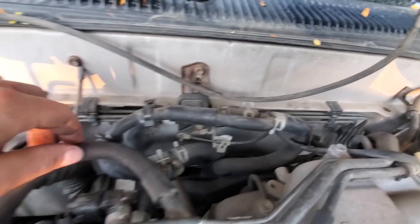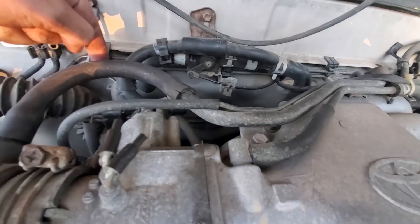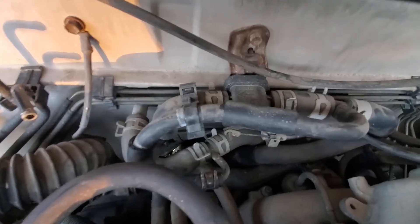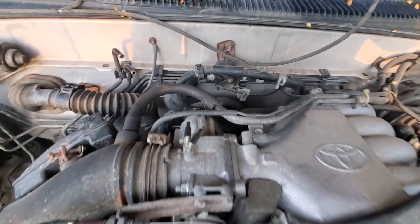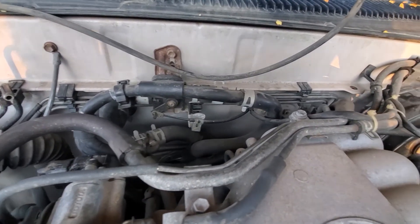Alright, so this is what I did. This top portion, instead of going over to the heater core, now just goes back down and connects down below. I popped the radiator cap, put coolant back in, and burped it again.